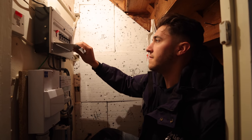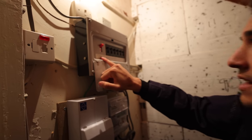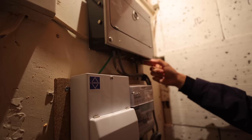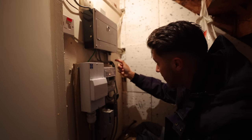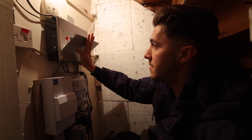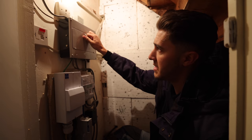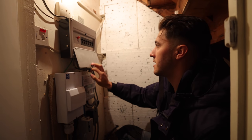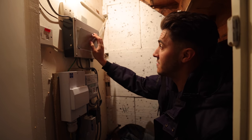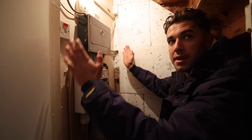This is a Crabtree C50 board - that is old. You can see where they've had pyro cable coming in, that's how old we're talking - mineral insulated gland there. There's not a chance I can take a car charger out of that board. For a start there's no spare ways, and also it's not going to meet any sort of modern standards in terms of RCD protection, disconnect times, and probably goodness knows what else.